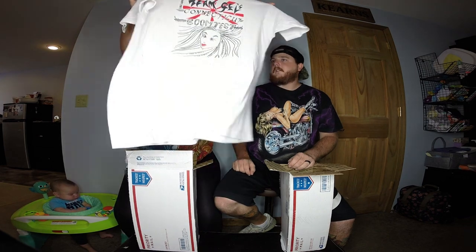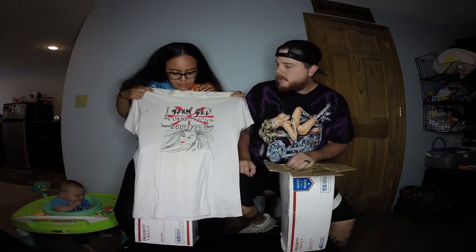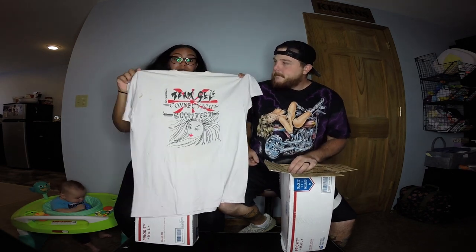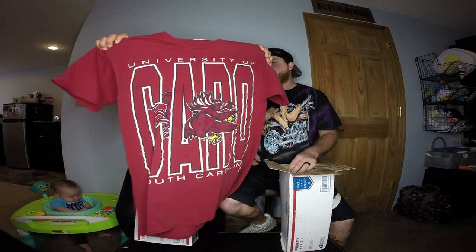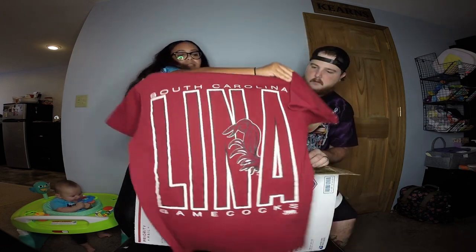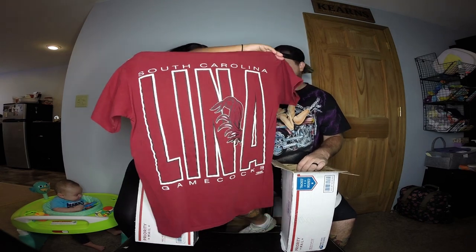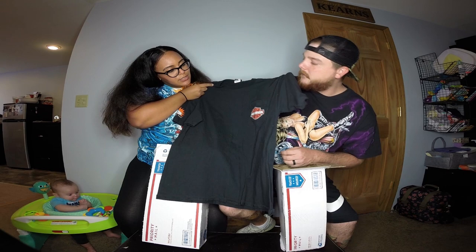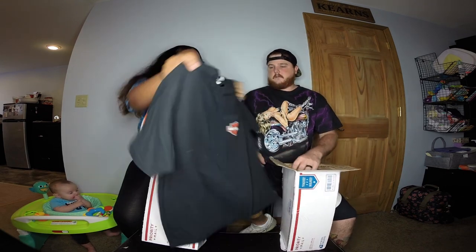This is a kung fu shirt — something weird on it, dated 1987. Oh man, this one is really old. Next is a University of South Carolina shirt, double-sided, super old, super cool — I really like this one. Then a Harley Davidson.